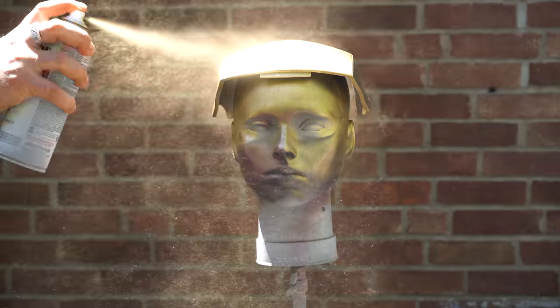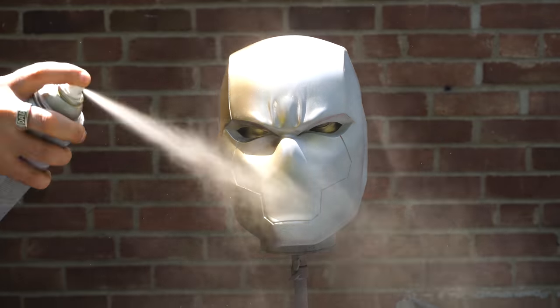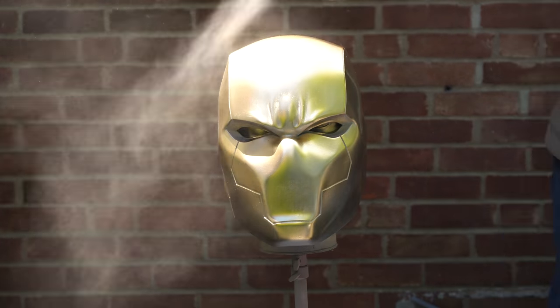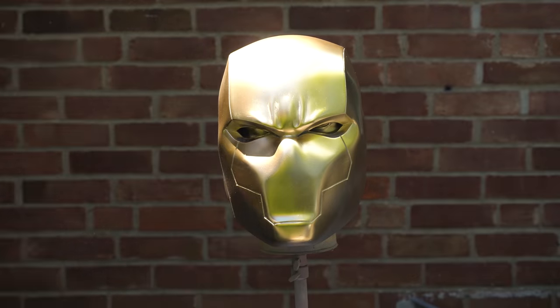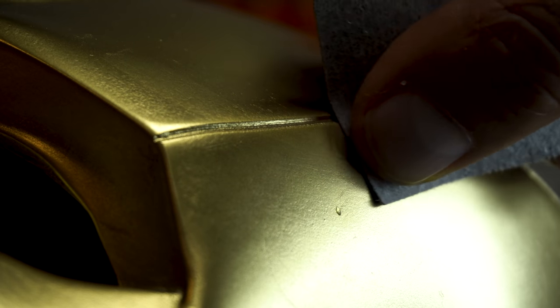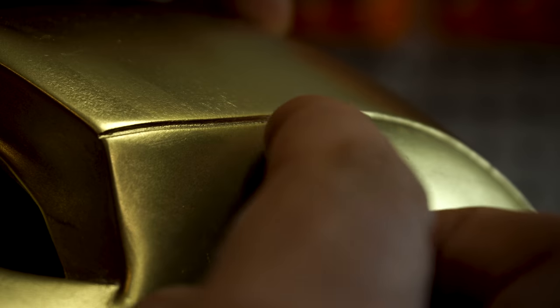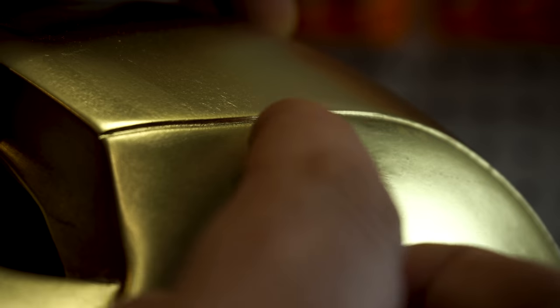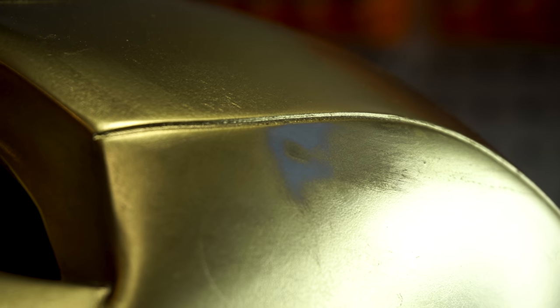My son suggested going matte instead of gloss since I already have a gloss helmet, so that's the way I'm going. Now we're putting down the gold base coat. I did a test with the spoon so I know this Rust-Oleum gold won't interact negatively with the Dupli-Color, but remember: always do a test or stay in the same family. I did get too close and got some runs, so I'm going to show you how to fix those — it's really simple.